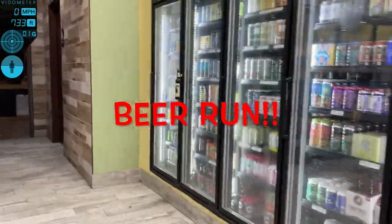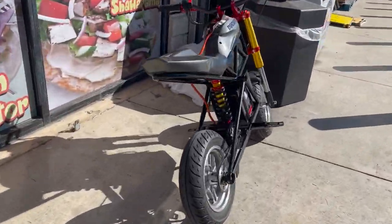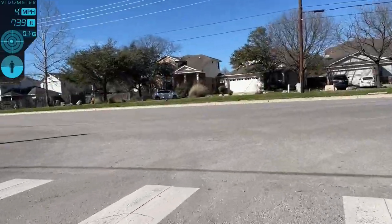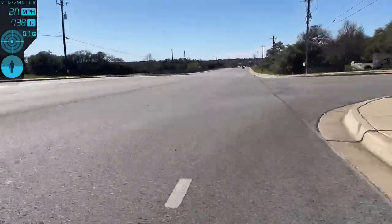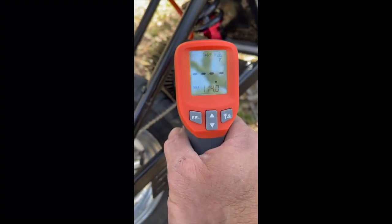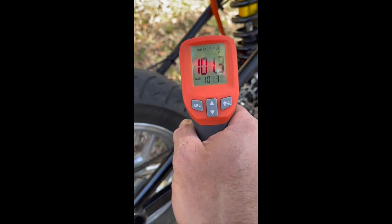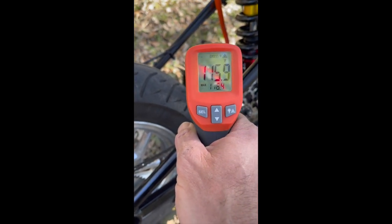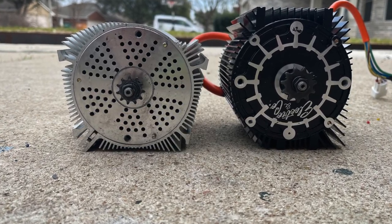During my super scientific test I had to make a beer run, of course. Temperature results: 101 degrees on the side of the motor, 115 at the top.